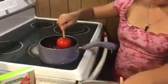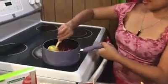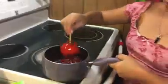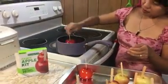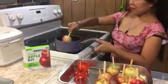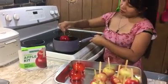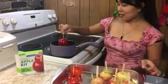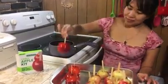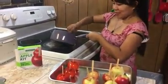See guys, look at that! This is so cool. You need to try this at home, guys — look at that, it's so cute! Look at the color!